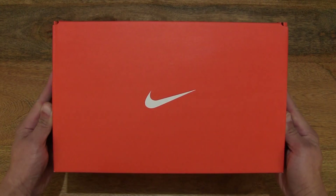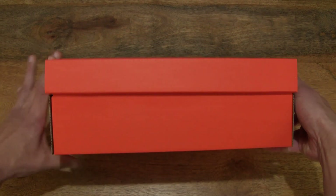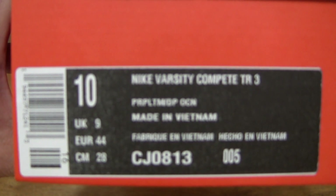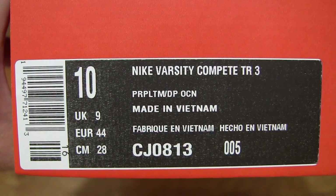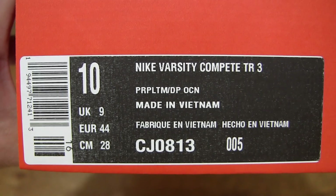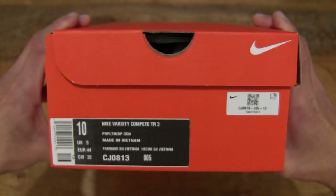So let's first take a look around the outside of the box. In this box is a pair of Nike Varsity Compete TR3 training shoes, and this pair is in UK size 9, US size 10, EU size 44, and it's in the pure platinum ash green gum dark brown deep ocean colorway.